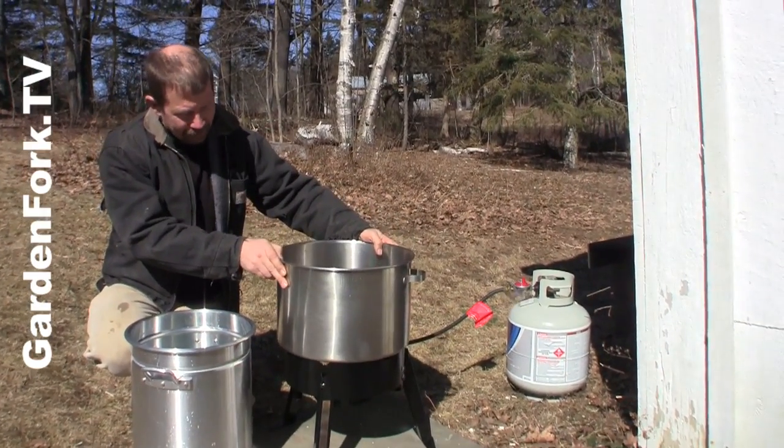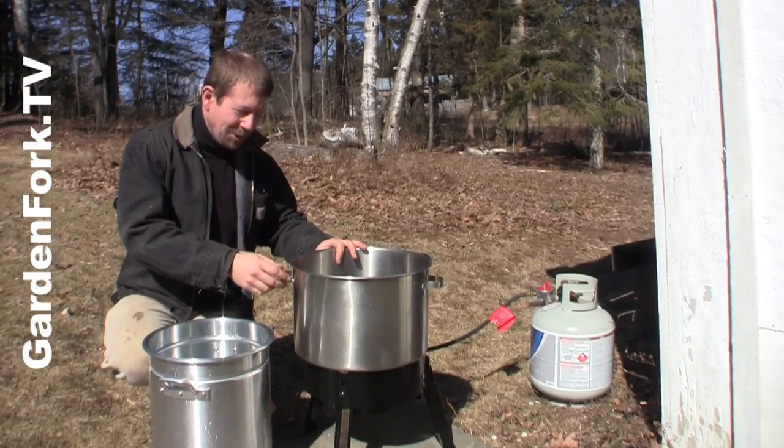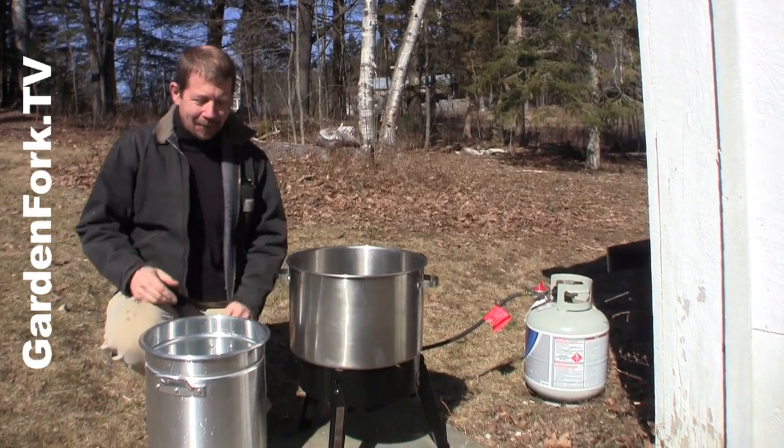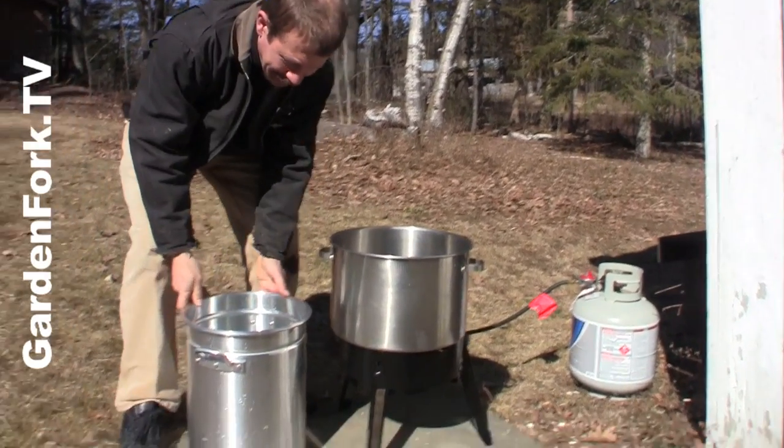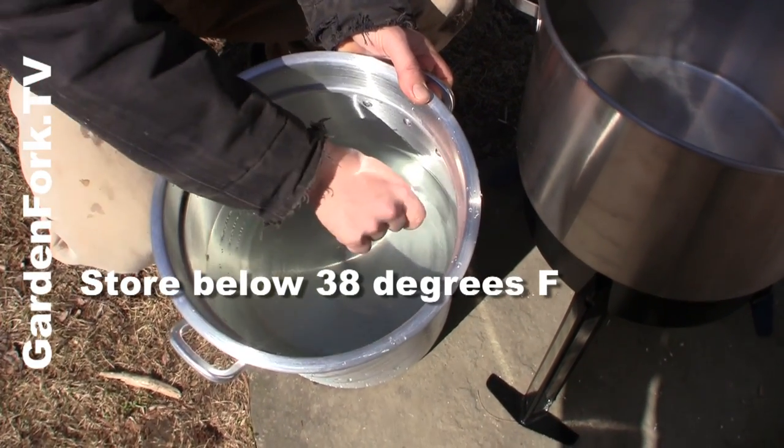This isn't suggested by the manufacturer — I'm just doing it, so use this information at your own risk. We're gonna take a big pot, and this is our sap here. You have to keep this cold while you're storing it.